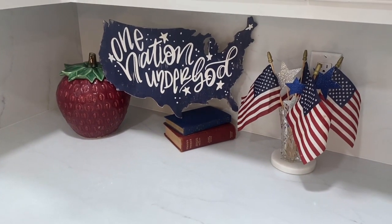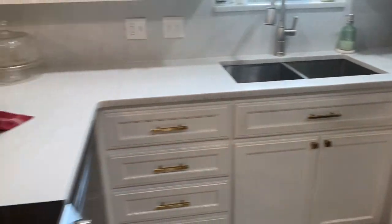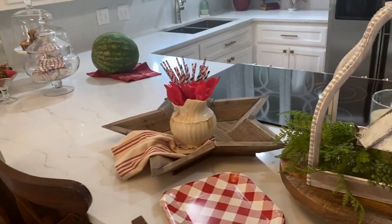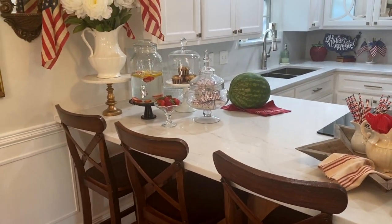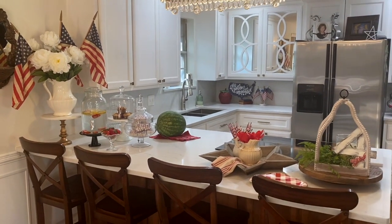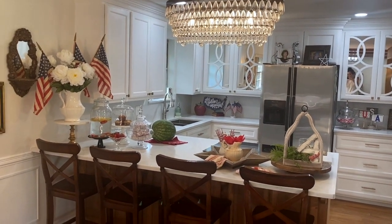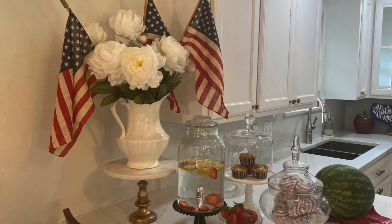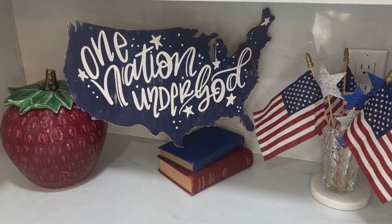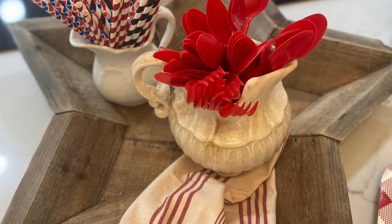Here is the 'One Nation Under God' piece — love how that turned out. That United States shape was just a blank piece that I found at Hobby Lobby. I used my Silhouette to create 'One Nation Under God' on it. So easy — I hope you'll try that to add to your home decor.